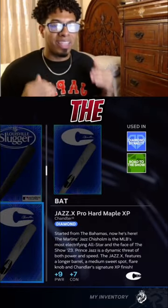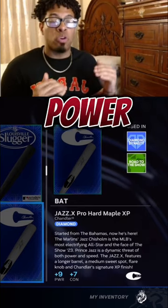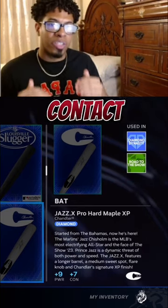Number two is going to be the Jazz X Pro Hard Maple XP. It gives you seven contact and the most power while still maintaining seven contact, coming in at nine power.